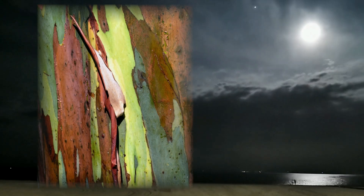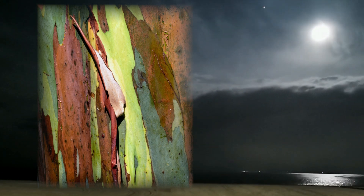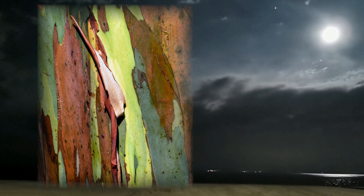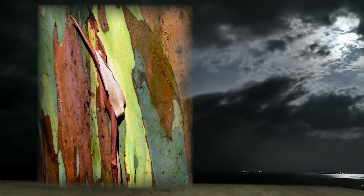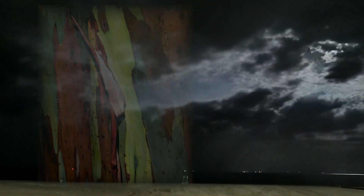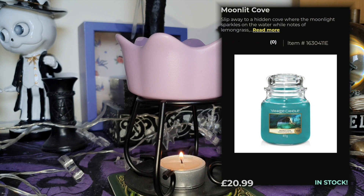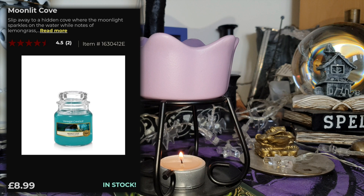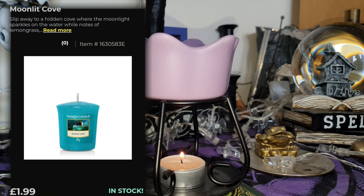Rainbow eucalyptus — I'm not getting very far on the scent there — but it's also known as the Mindanao gum, or the rainbow gum, from the Philippines, Indonesia, and Papua New Guinea. It's one of only four eucalyptus species that do not grow in Australia. This candle comes in the standard large, medium, and small classic jars, as well as tea lights, votives, and of course a wax melt.